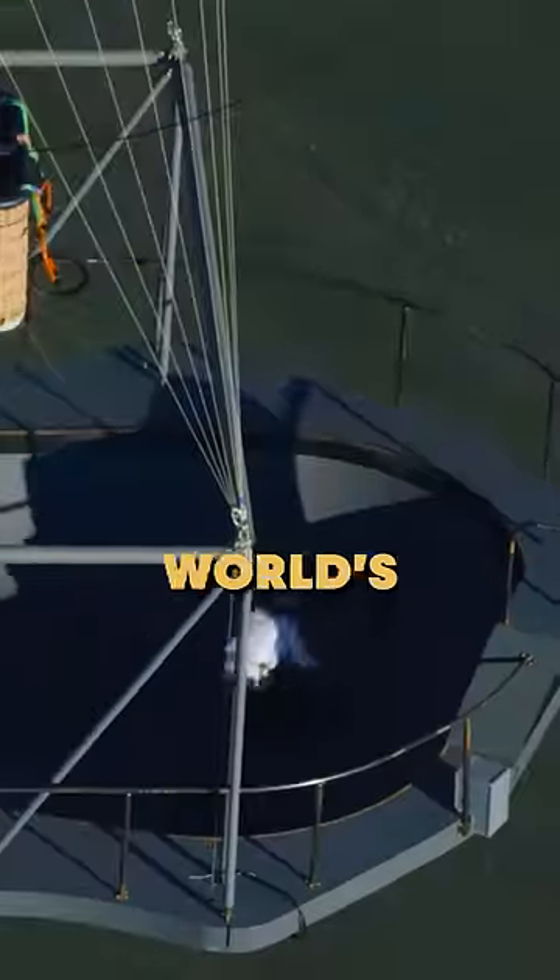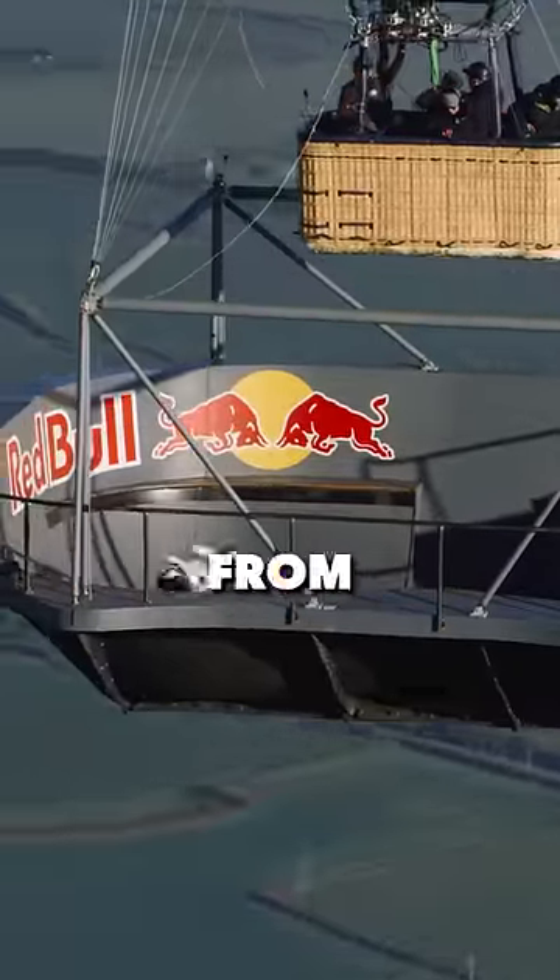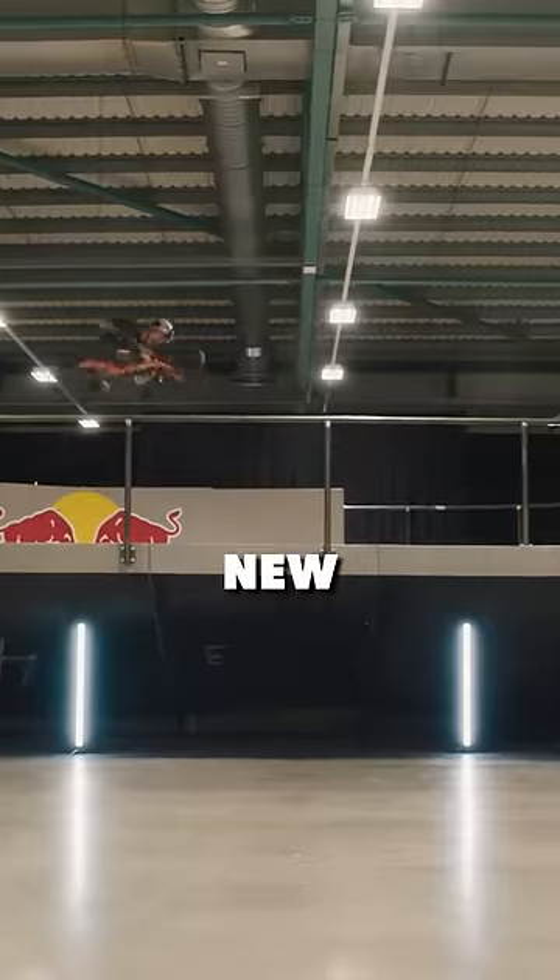We built a flying skate park under the world's biggest hot air balloon. In this world first, the initial structure was made from wood, but testing showed that it was too heavy to go airborne. So a new carbon ball was made from Formula One level material.